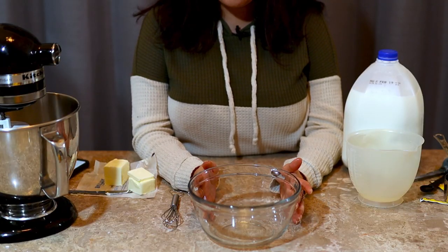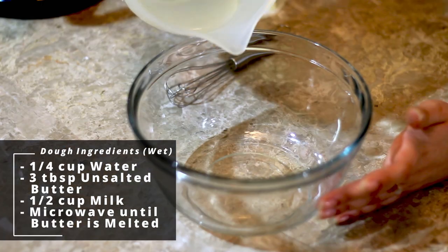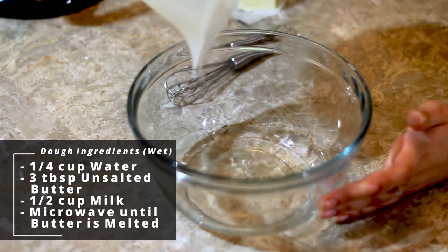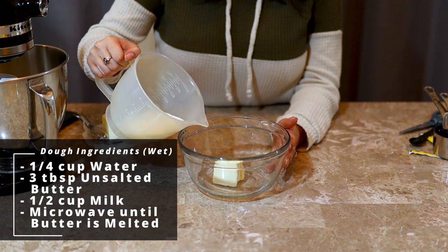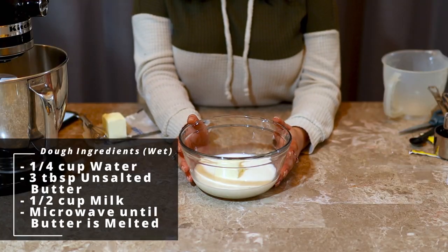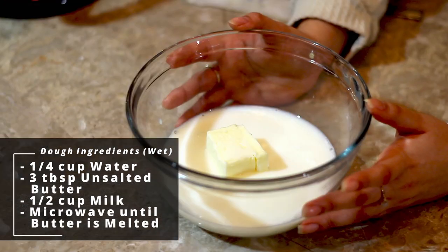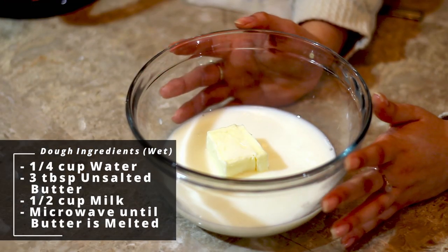Now into a microwave-safe bowl we're going to add one-fourth cup of water, three tablespoons of unsalted butter, and one-half cup of milk. We're just going to heat this in the microwave until the butter is completely melted and the entire mixture is warm to the touch.